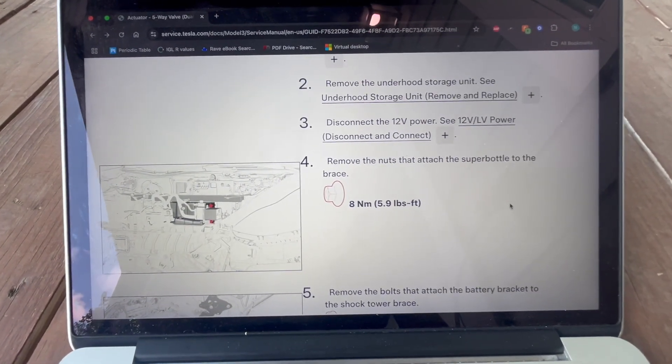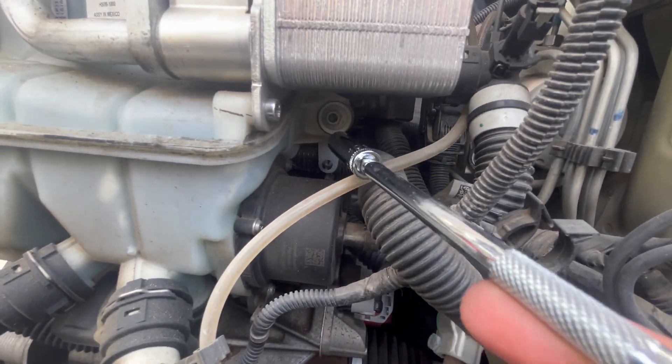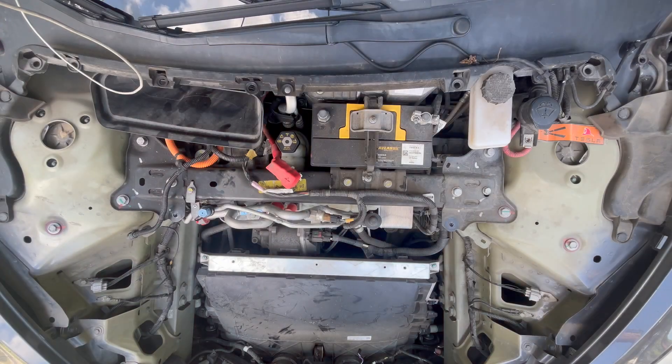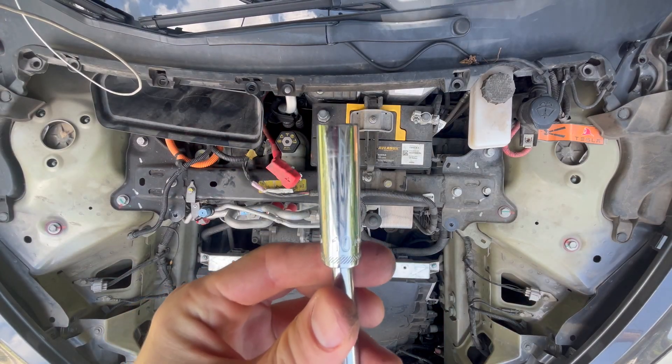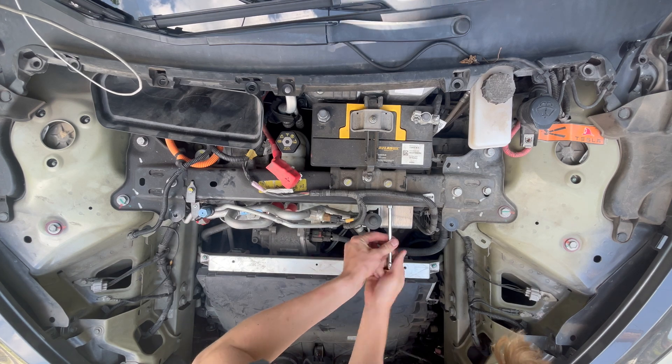Step 4. Remove the nuts that connect the super bottle to the brace. Locate the two nuts above and below the heat exchanger block. Use a 10 mm socket to remove them. Be careful not to drop the nuts when removing them.